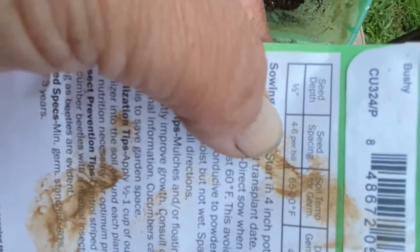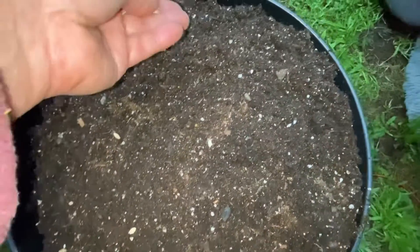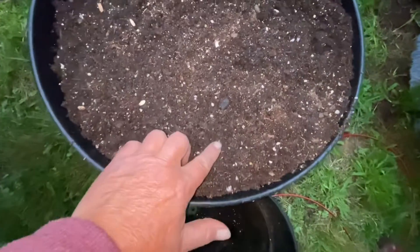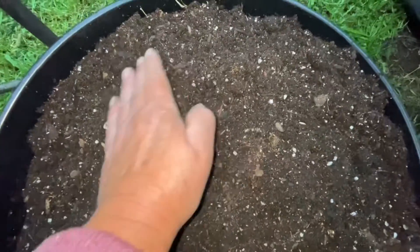If this were a hill, we would plant four to six per hill — we're going to pretend it's a hill. I ended up putting in seven, but that's okay. Then I'm just going to push them in a little bit. These should germinate pretty quickly.